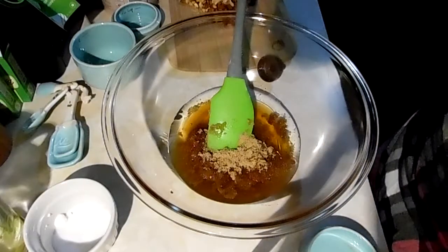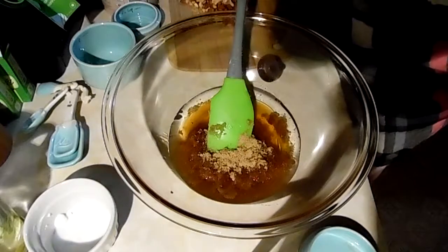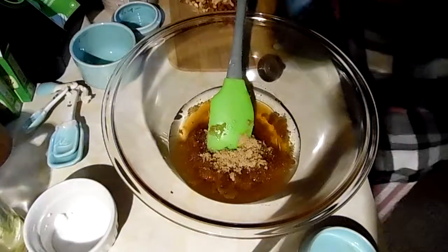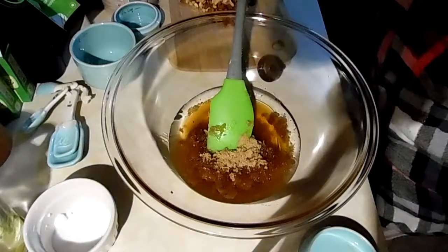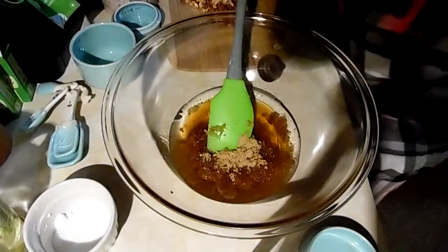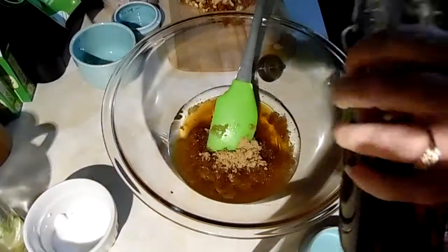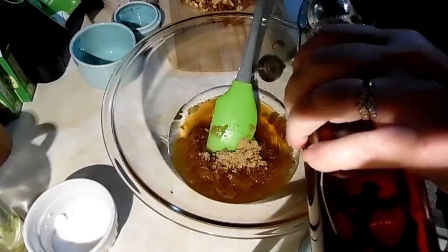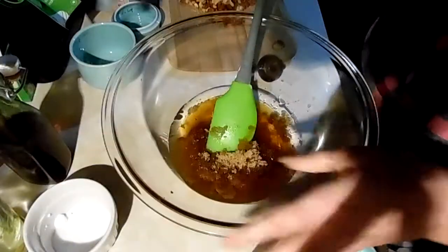I'm going to work on having things measured out first — I swear, and I always say that. I have my vanilla, this is my homemade vanilla, and that's a teaspoon of vanilla.